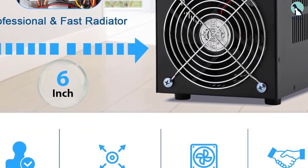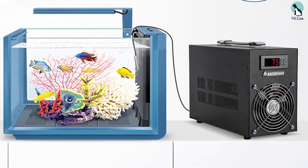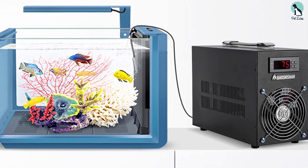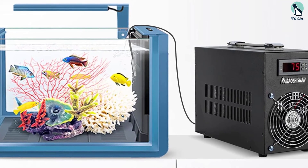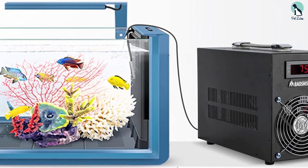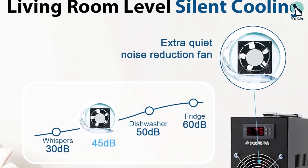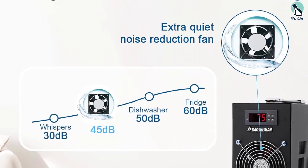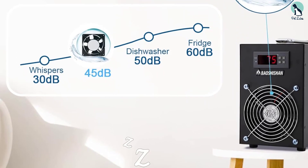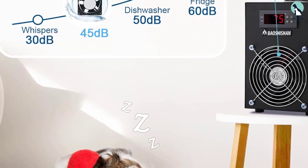This cooling system is suitable for both freshwater and seawater tanks, though there are a couple of things to consider before purchasing. If you have particularly small fish, be wary of the possibility of them getting pumped into the cooling system — whilst it is not a powerful pump, it can still be a risk to tiny fish. Additionally, this unit needs to operate alongside your tank, so be sure you have plenty of space in the display area. Overall, this is a highly effective piece of aquarium equipment, and customers have also remarked on the professionalism and sincerity of their customer service.